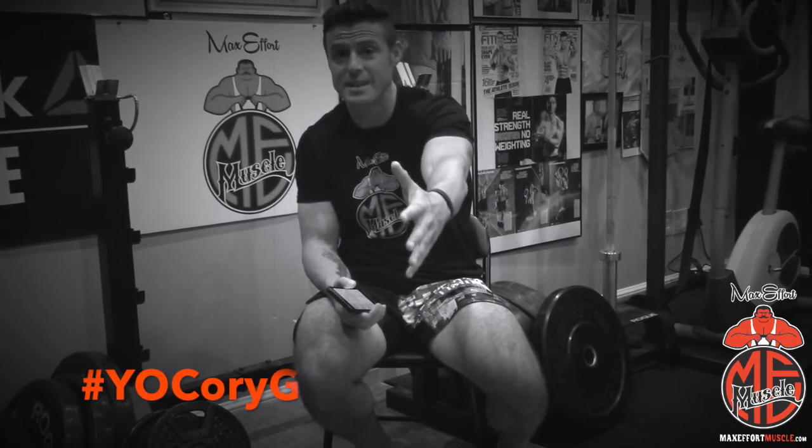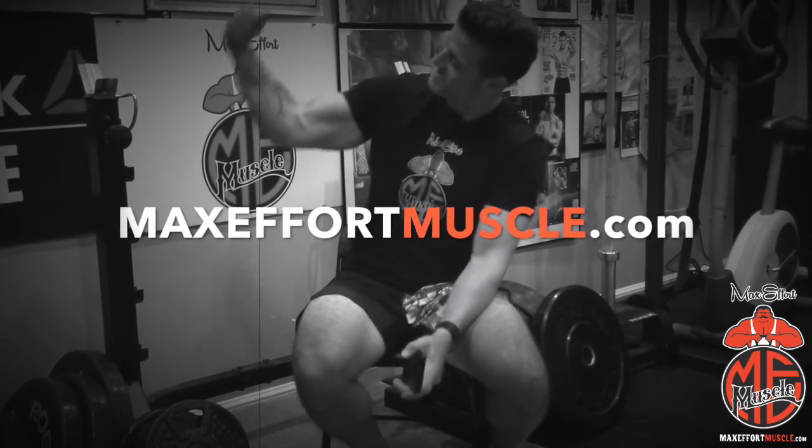You just got done watching another episode of the Yo Corey G Show. If you want to be on the show, make sure you tweet me, make sure you snap me — hashtag YoCoreyG. And of course for all your supplement needs, MaxEffortMuscle.com. I'll see you next time.